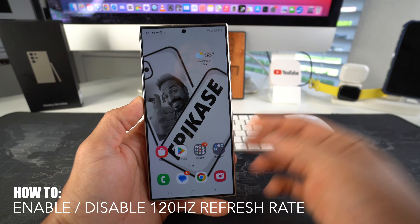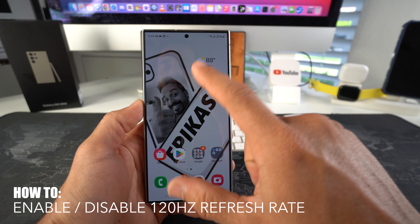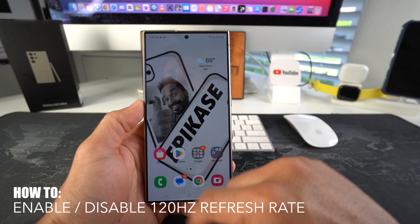What's up? In this video, I'm going to show you how to enable and disable 120 Hertz refresh rate.